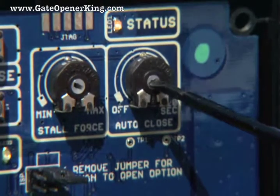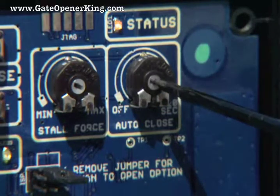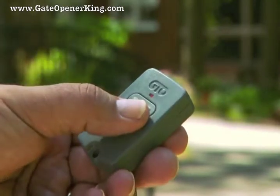The factory setting for the auto close is off. You can adjust the auto close time to off or from 3 to 120 seconds. You can override the auto close setting by pressing the transmitter button to make the gates close immediately.